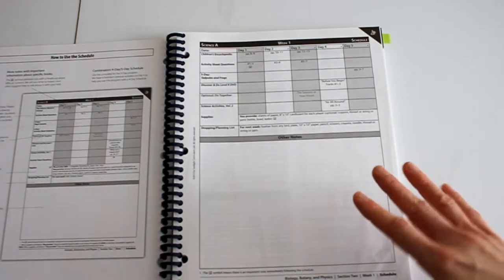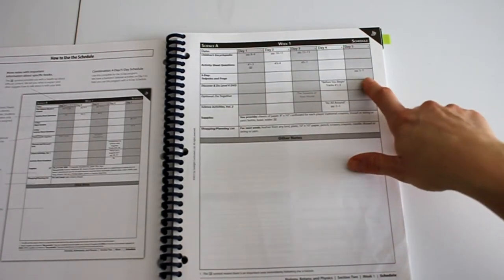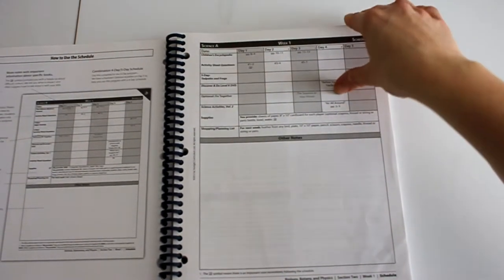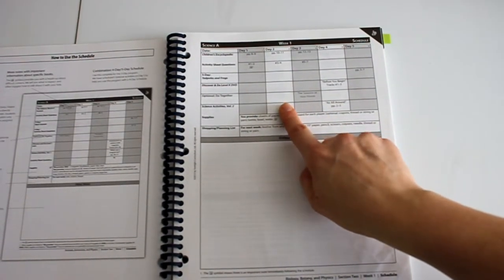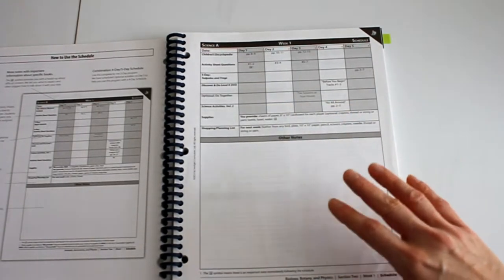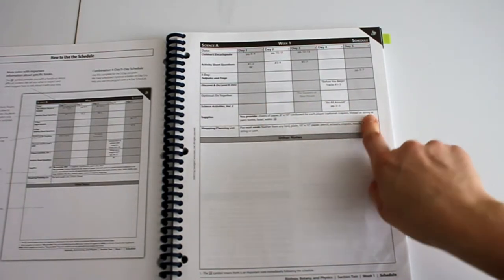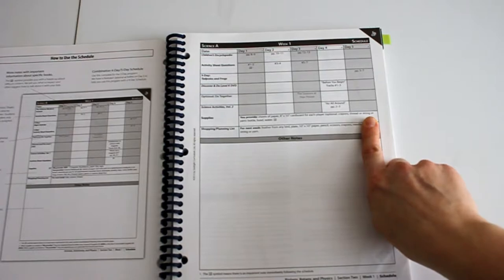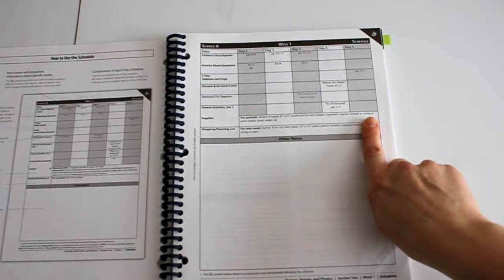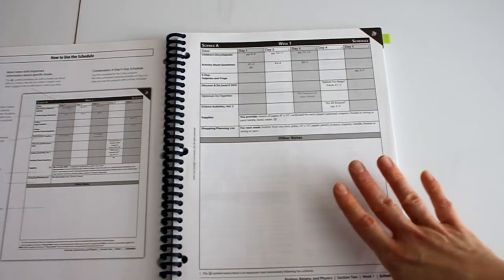They're Usborne books and I love Usborne books, so I went ahead and got the five-day program and just incorporated that fifth day into another day. It was also very easy to combine days if we only wanted to do science two or three days during the week — I did that often. It was nice little bite-sized chunks each day, or you could bump it up and do two or three days' worth in a single day, which gave us nice flexibility.